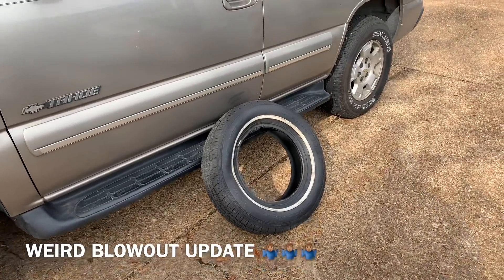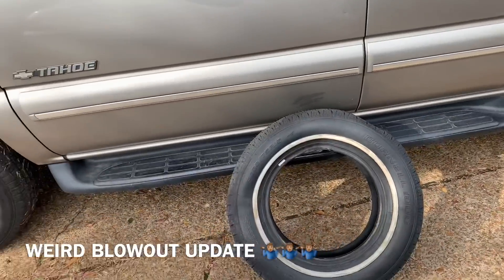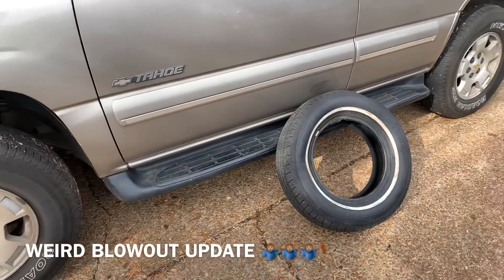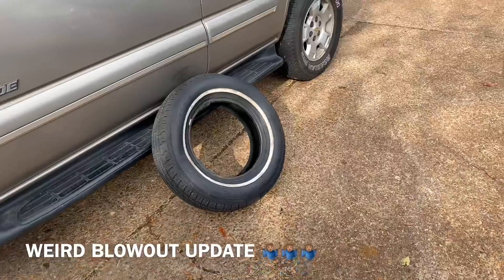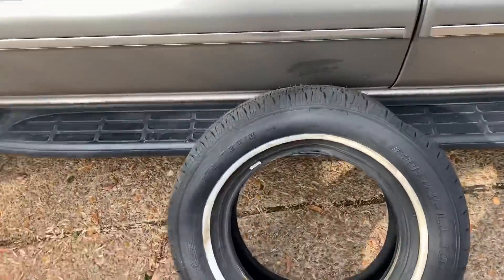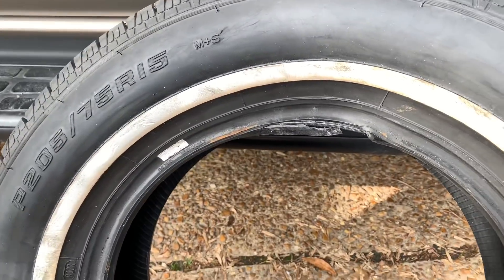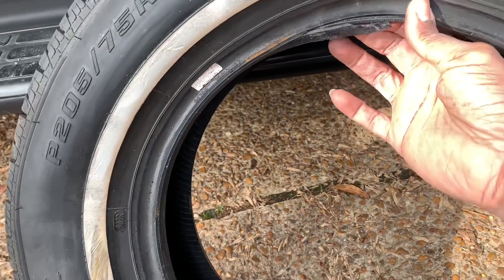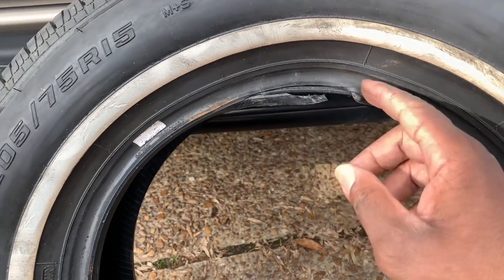Yo, what up YouTube, 7A Shiver Boy. I finally took the tire off and I can really see where the problem came from. You know, it's weird — real weird to me. I know these are some cheapos, some Cornell 1000s, I know they're cheapos, but y'all see that? That's where the problem came from — it blew out right there.